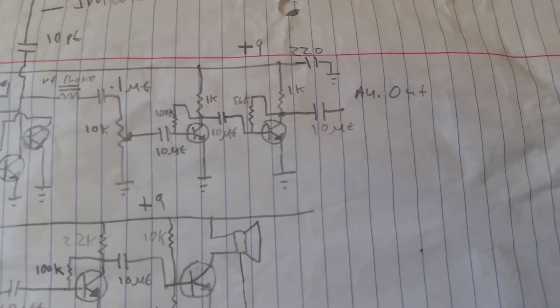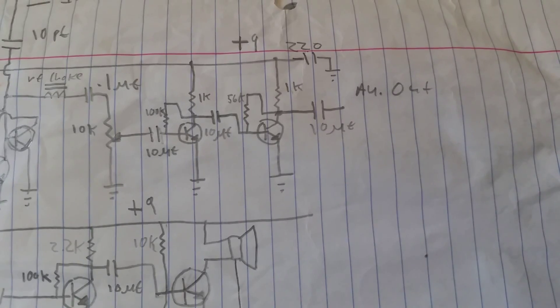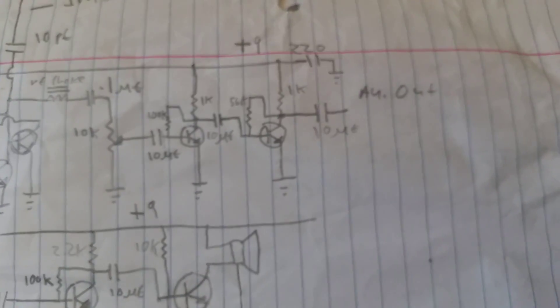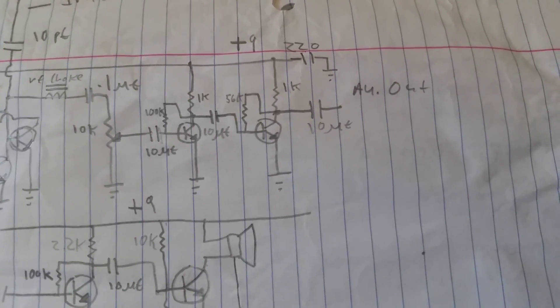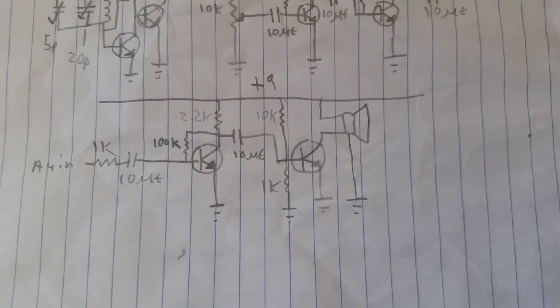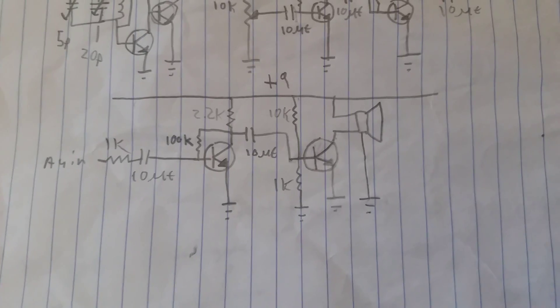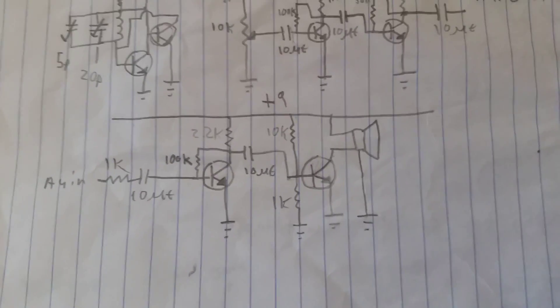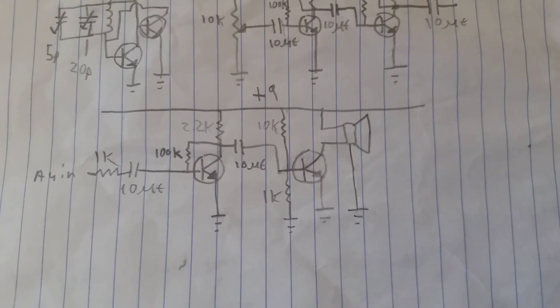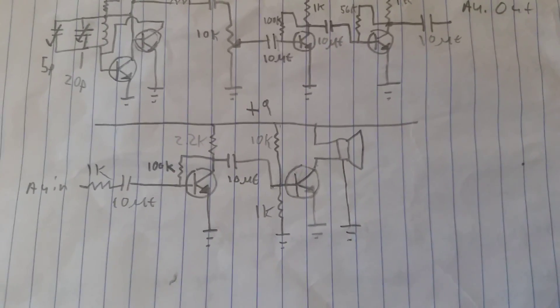That first stage amplifies the signal, and then there's another amplifier stage after it. That goes out to the next audio stage — a little power amplifier. It only puts out a few milliwatts, no more than 100 milliwatts at most. It's not very efficient; a lot of the power that goes into it heats up the output transistor.